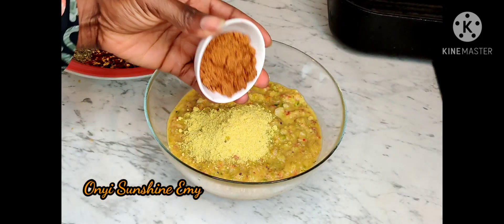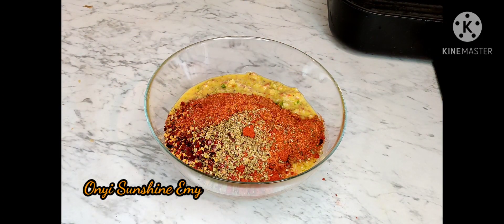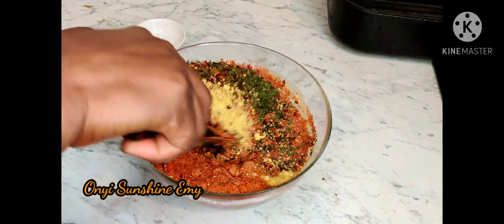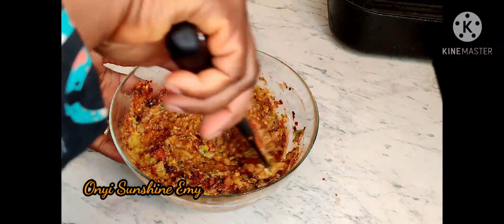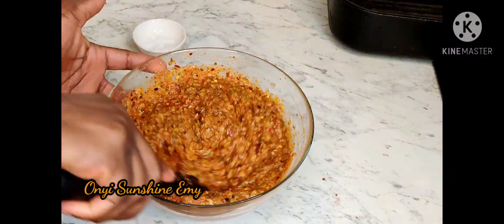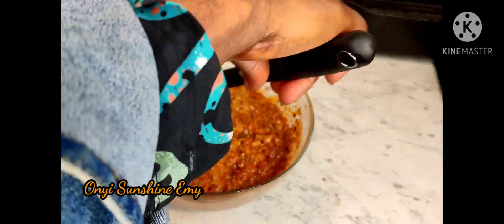Now I'm adding all the dry seasonings in there, adding everything together and mixing it properly. The seasoning cubes are already blended. I'm also adding a little bit of salt — I'm not adding much, just a little bit. Mix it all together properly and taste it.